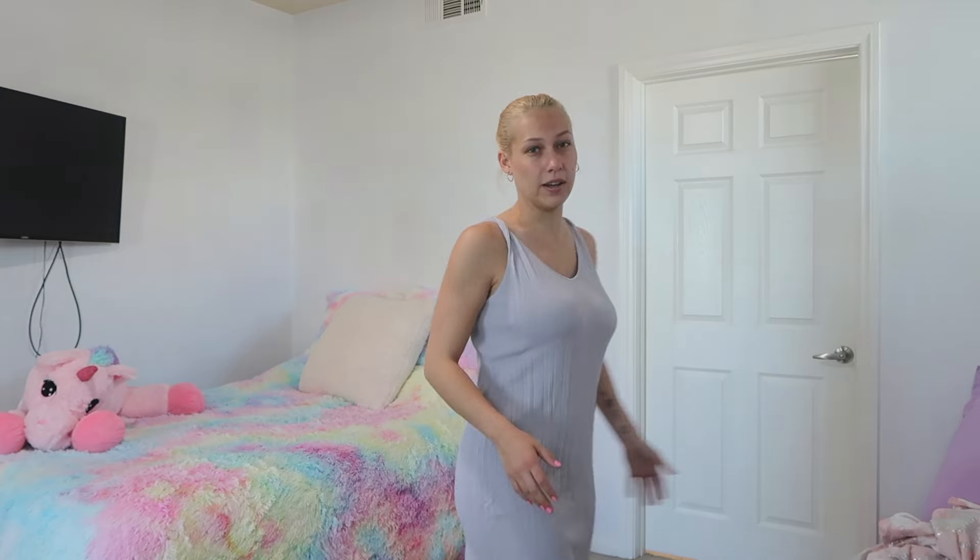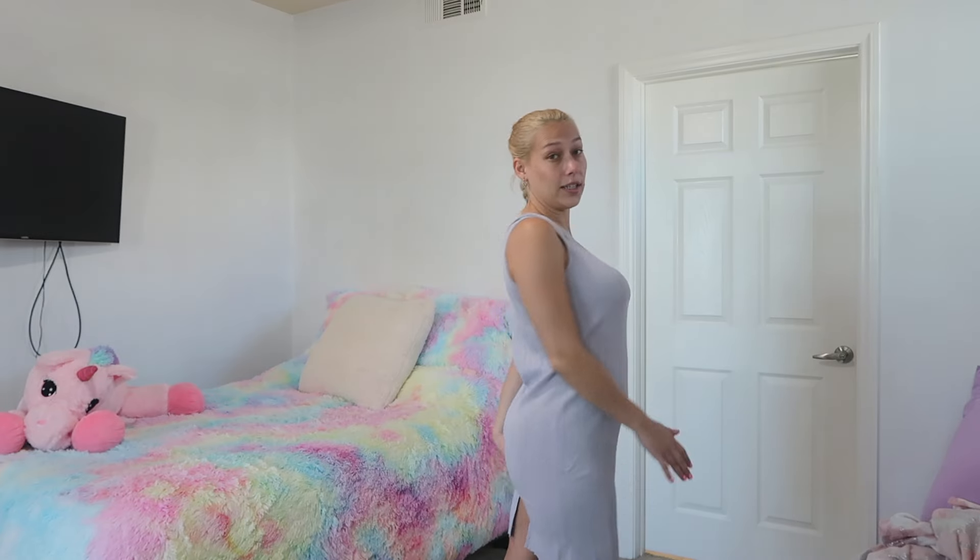Unfortunately this dress is a no for my body type. I think it's made for people with less prominent curves because it's supposed to just flow, but for me it kind of goes around the curves, and therefore the slit in the back actually shows my butt. It's meant to be more of a straight dress — that's why I got it, it looked good on the model, but not on me. This one really depends on your body type. Unfortunately it's a no for me.